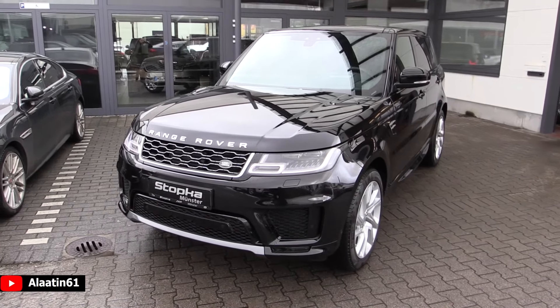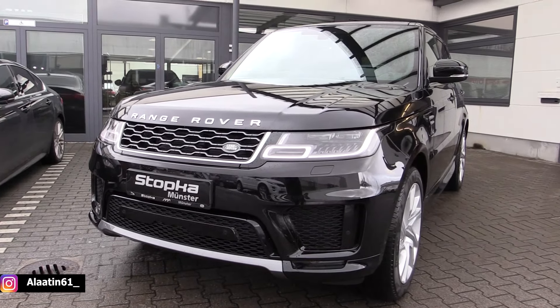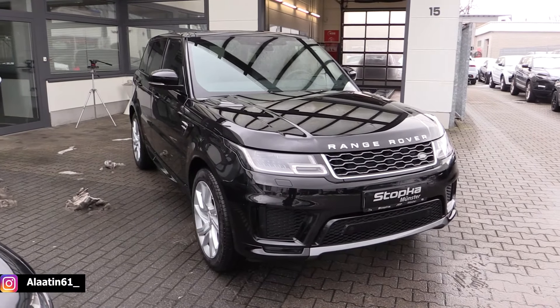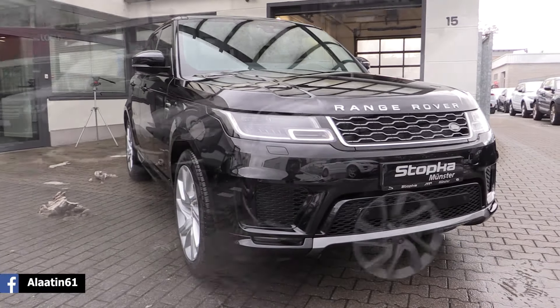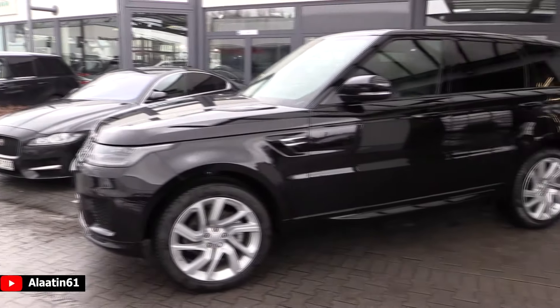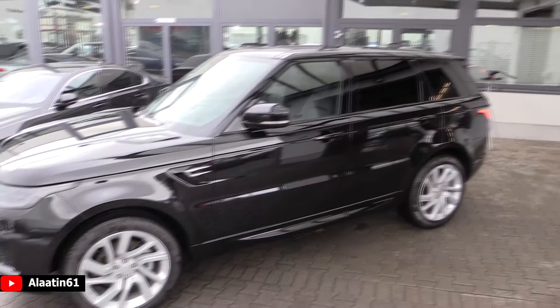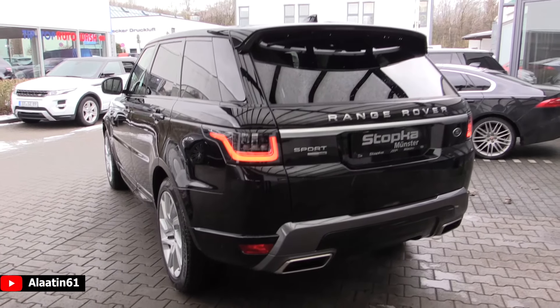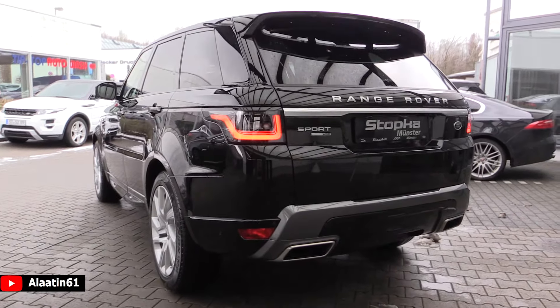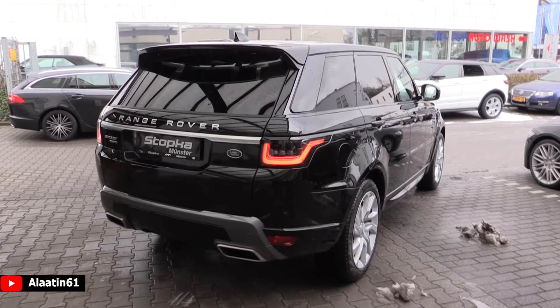It produces 306 horsepower and 700 Nm of torque. It has the all-wheel drive system, so you can use the power all the time. Zero to 62 in 7.3 seconds, and the top speed is 210 km/h, that's 135 miles per hour. The engine is a 3-liter 6-cylinder diesel engine common rail, and it has an 8-speed automatic transmission.